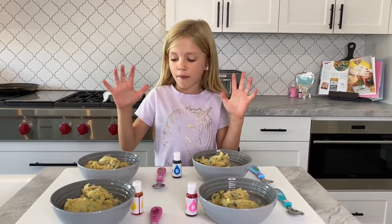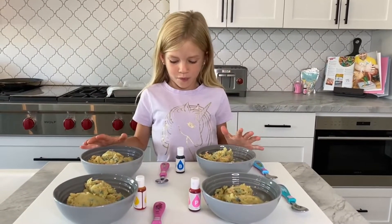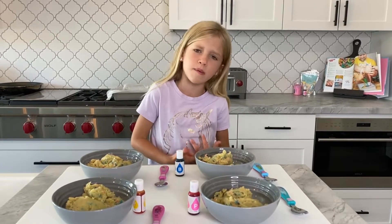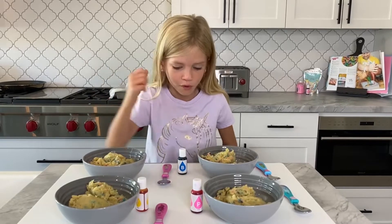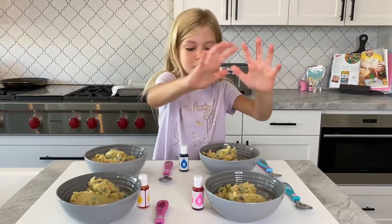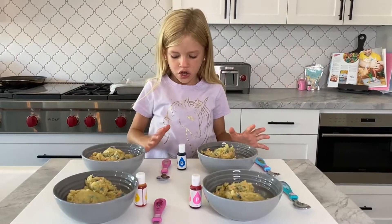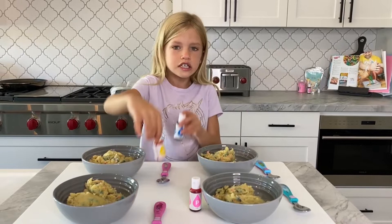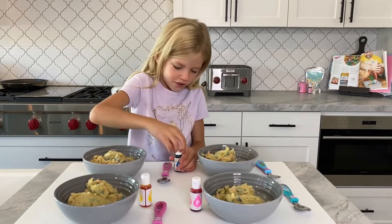Now we have our batter in four different bowls. I don't know why my mom doesn't trust me — she is coo-coo. We have our food coloring, so we're going to dye each bowl a different color. We don't have green, but that's okay because we're going to mix two colors together. Let's get dyeing!